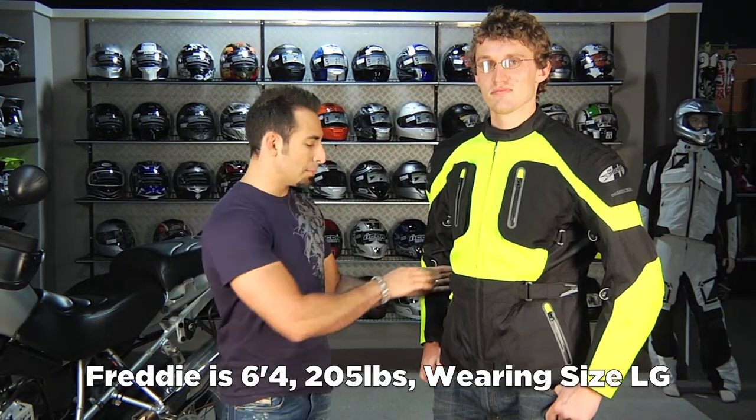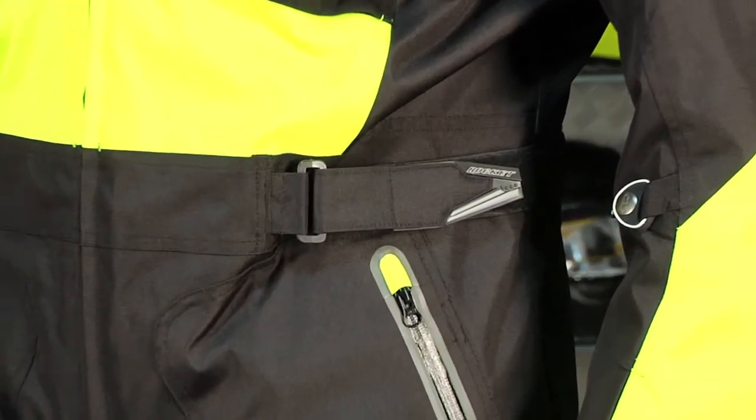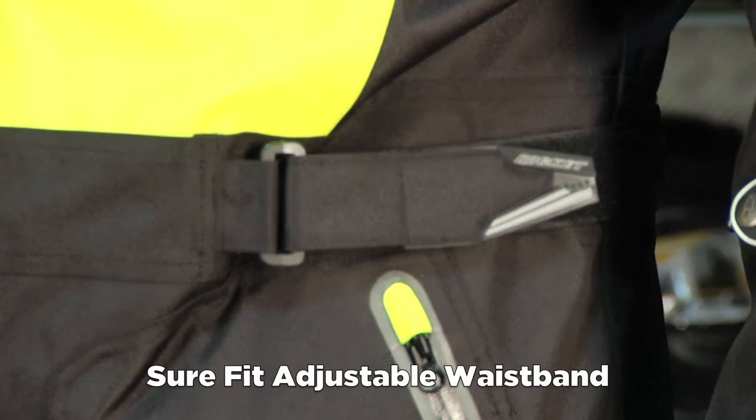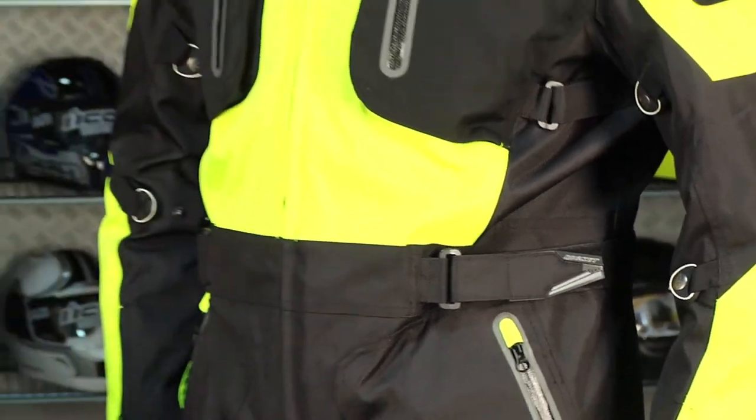This stuff runs generous. There's plenty of waist cinching here, so if you have a little bit of a gut it's going to be fine. For somebody like me, I'd be between a small and a medium with about a 43-inch chest. Freddie's a 44, but he's 6'4" — 19 inches taller than me.